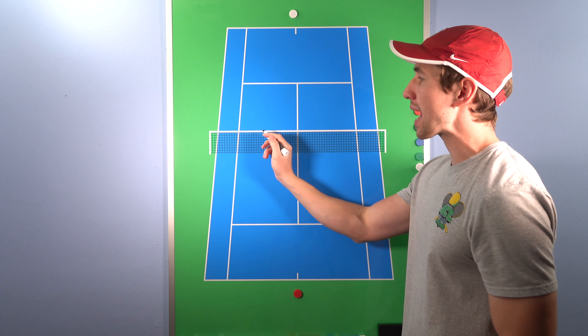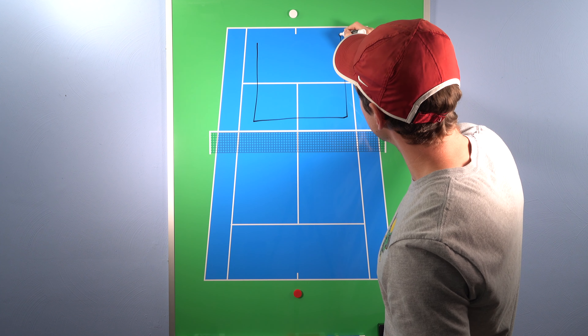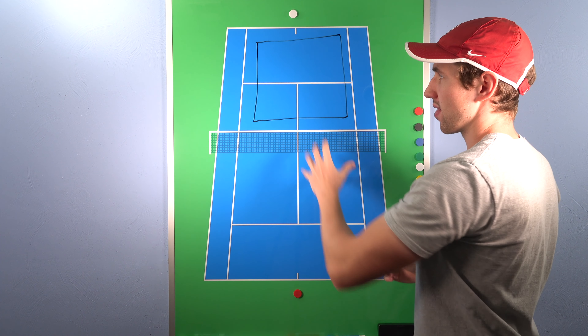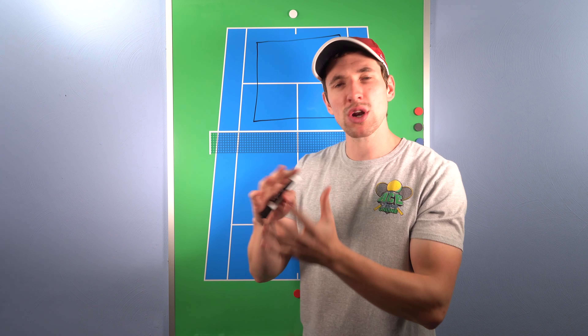The four by four rule means you want to aim at least four feet above the net and four feet inside the court. So basically, you would be aiming above the net and somewhere in this area — you want to try and get that ball away from the lines. The way I think about crossing the net is I have a fence in my backyard that's about six and a half feet tall. So every time I'm playing and I want to use the four by four rule, I think about hitting over that fence. Keep in mind, the net is already three feet high in the middle, a little bit higher on the outside. But if we add another four feet to that, now we're getting to about seven feet — so we really want to aim about six to seven feet above that net.